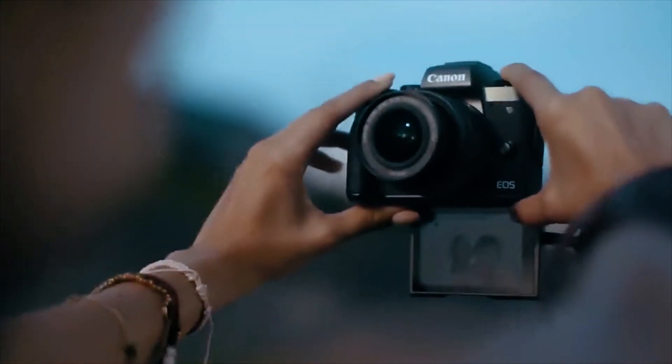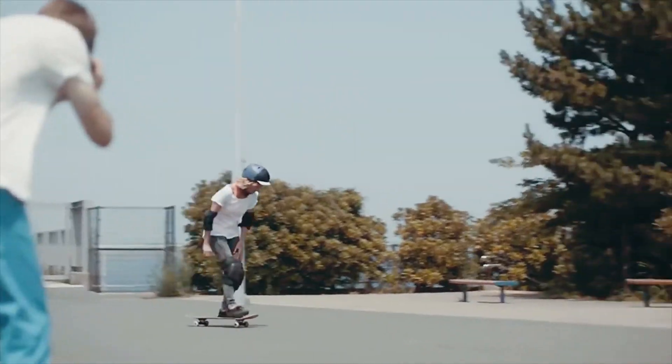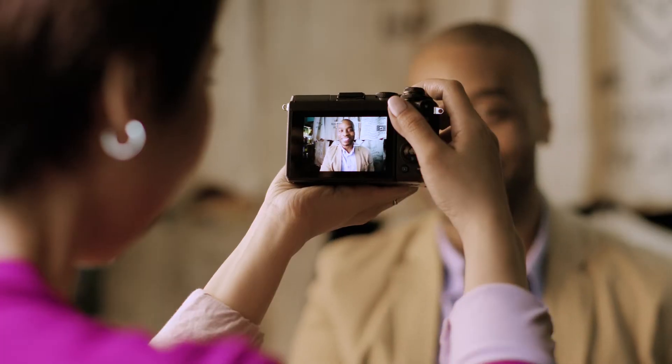Images from a quality camera like this will definitely step up your game on sites like Facebook, Twitter, Instagram, and Flickr. One of my favorite things you can do when your camera and phone are connected is remote control shooting.